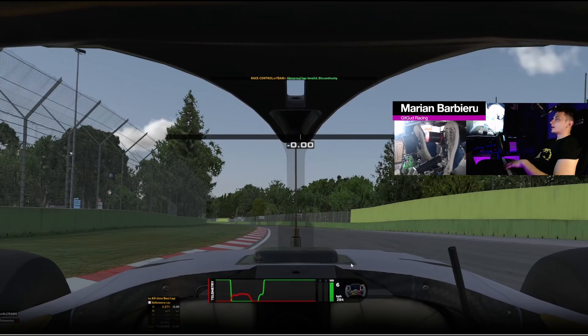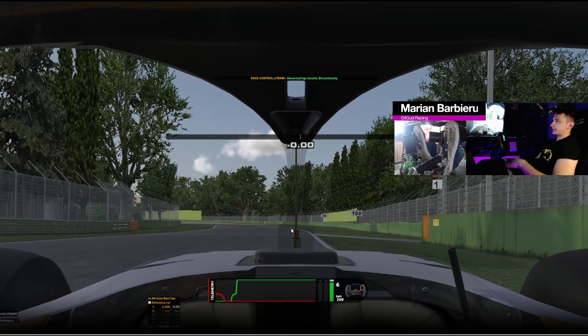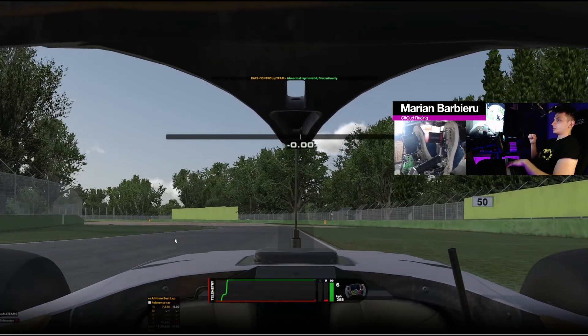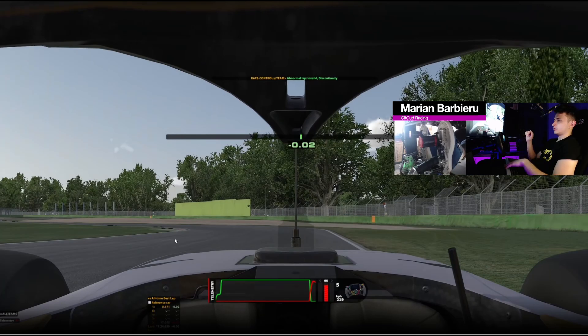For turn 1, what I use as a reference for braking is a kink in the white line. When I'm approaching it, I see that the white line starts to curve a bit more to the left side. I follow the white line and the moment it straightens up, that's when I brake — ideally with the steering wheel straight to maximize braking efficiency. I'm picking around 93% brake pressure initially.